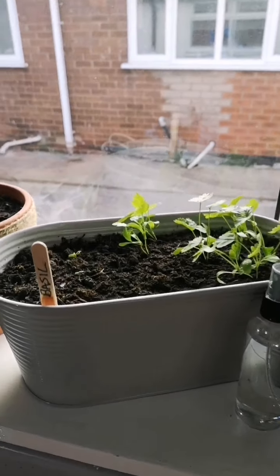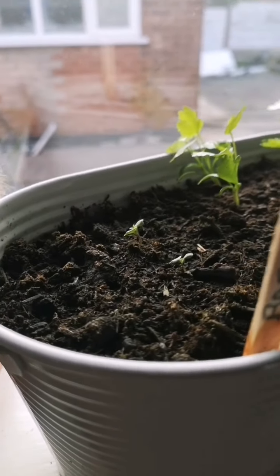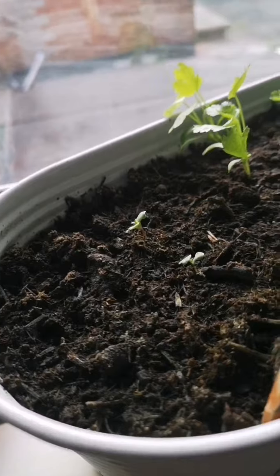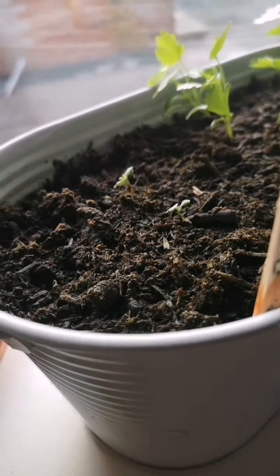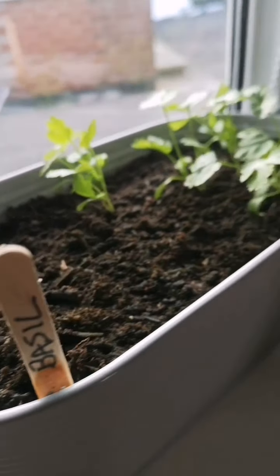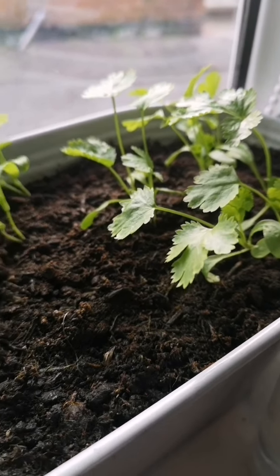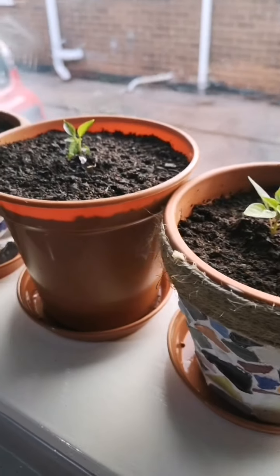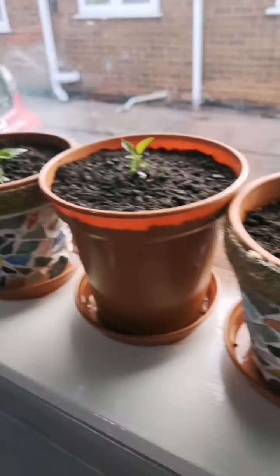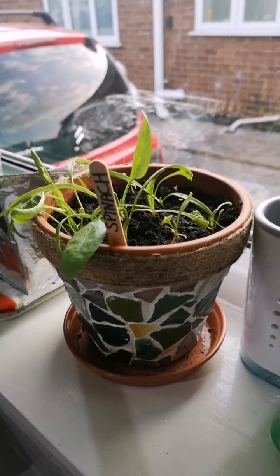Here's an update on the windowsill. I've got coriander — not doing so well with the basil, only a couple coming through, so I might pop a few more seeds in. The coriander is coming along nicely and should be ready to use. These are the pots I've just planted the bell peppers in — three of them. And my spinach in a pot which we've already used a little bit of.